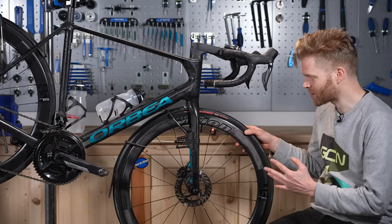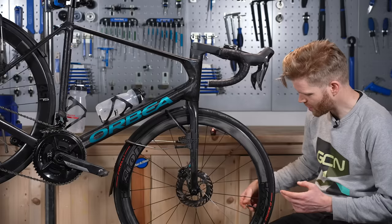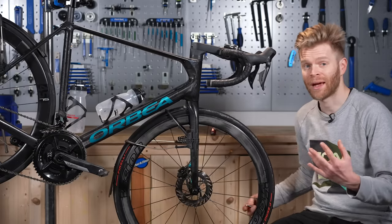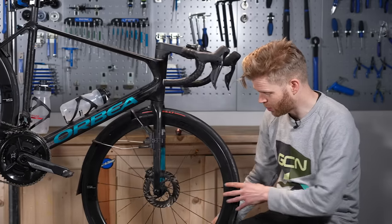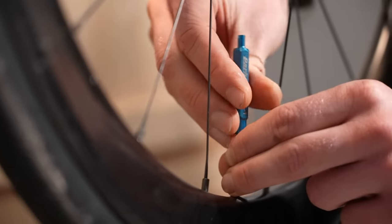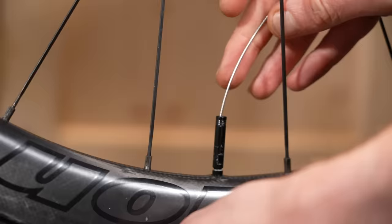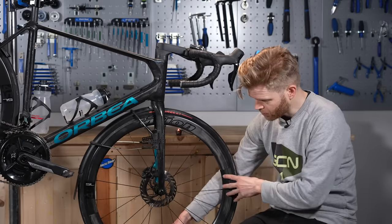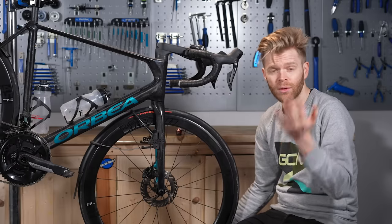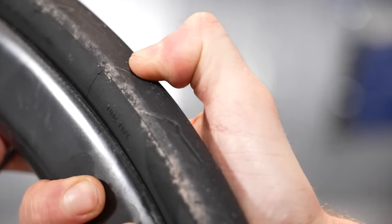If you're running a tubeless tire, another good thing is to check the level of your sealant. The best method is the dipstick method: put the valve at the six o'clock position, deflate the tire, then remove the valve core. Stick a long thin object — a spare spoke works well — down the valve into the sealant. When you pull it out, if there's liquid sealant on the end, you're good to go. But if it's all dried up and nothing sticks to it, you need to add more sealant and top it up.